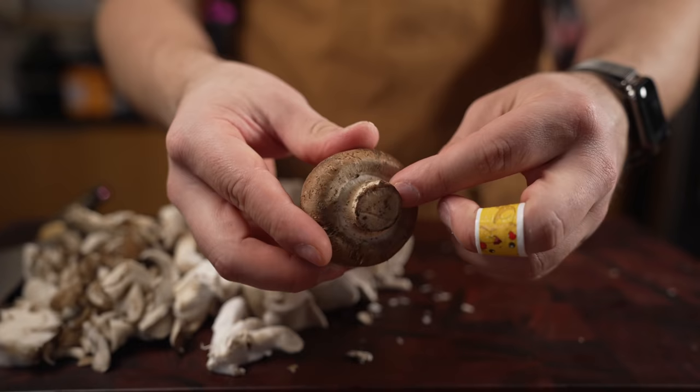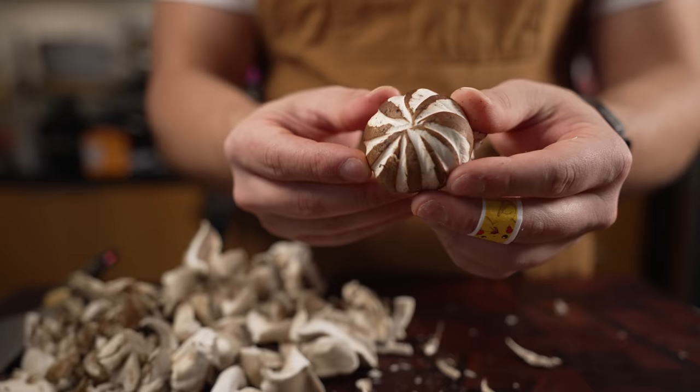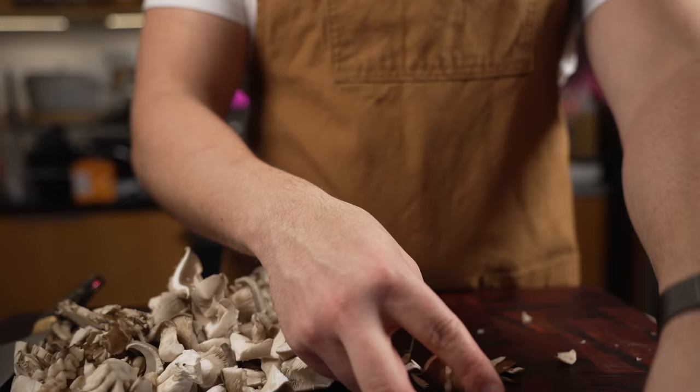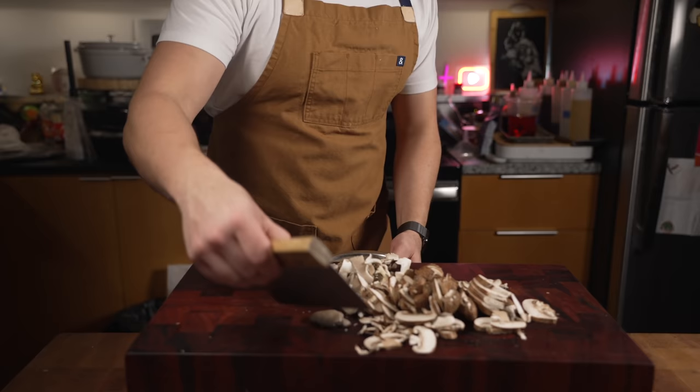You can actually take the skin off creminis just like that, and you could use the peelings for stock too. I haven't tornado-cut a mushroom in a long time, so it's kind of hard to do. You can also do what's called a fluted shroom — mine look really bad, don't judge me, it's been a long time. Maybe I'll set these aside for garnish.